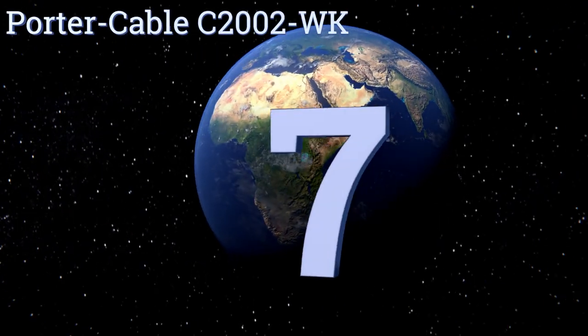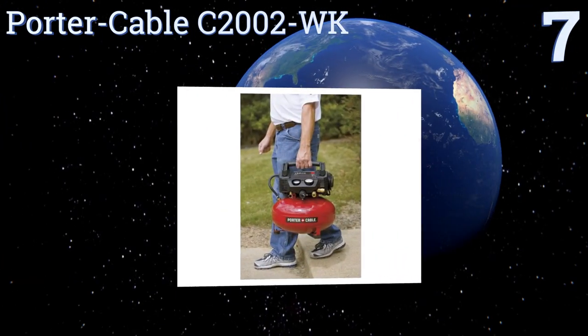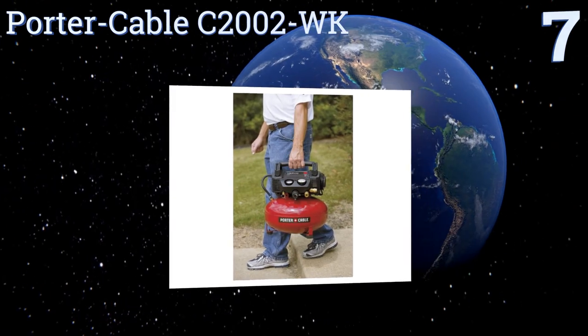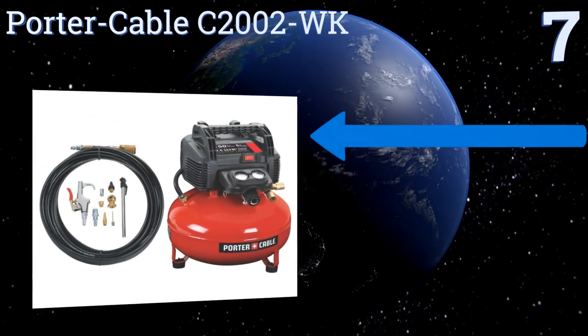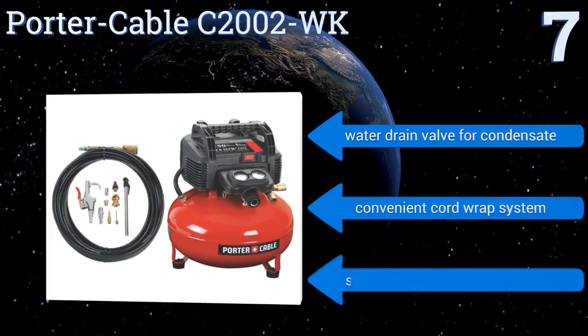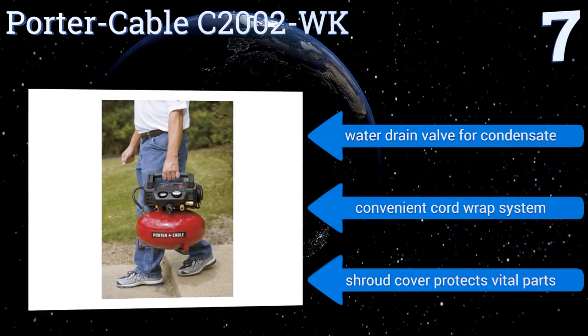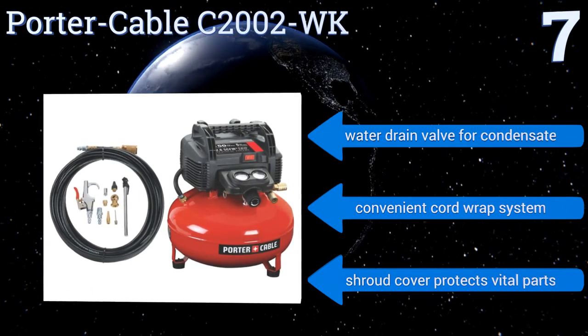At number seven, the Porter-Cable C2002-WK is one of the most powerful models in its class, featuring 2.6 SCFM at 90 PSI. Its pancake-style tank has a six-gallon capacity so you can work for longer periods of time without having to re-up on air. It features a water drain valve for condensate, a convenient cord wrap system, and a shroud cover that protects its vital parts.